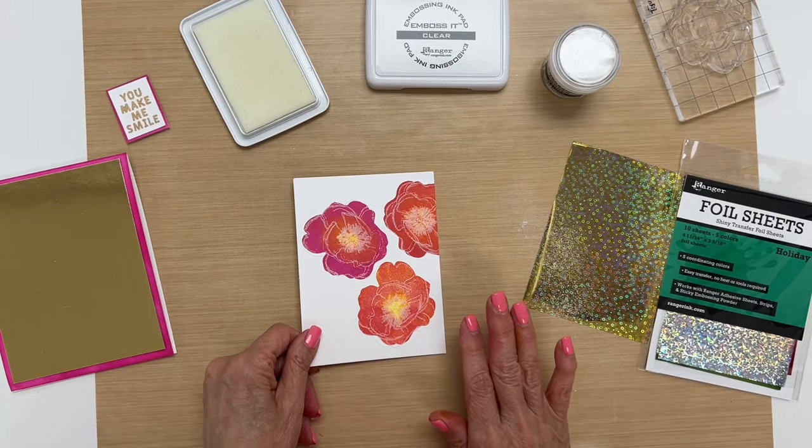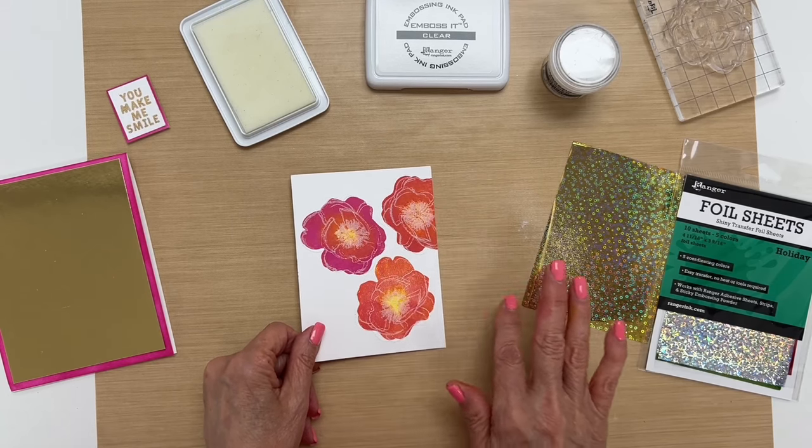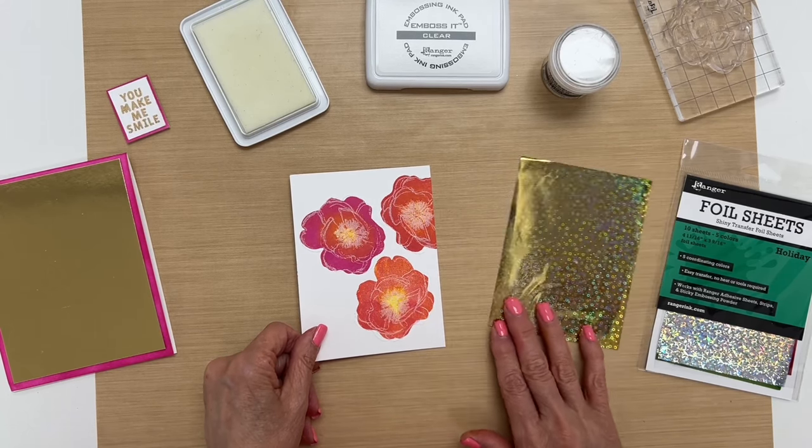When I heat this up, it'll turn clear and then I'll know it's ready to stick the foil on top.